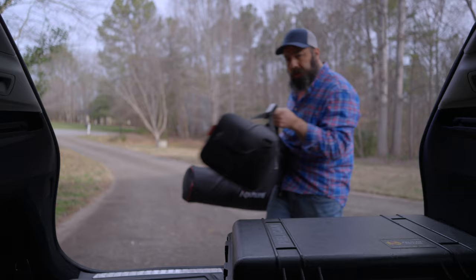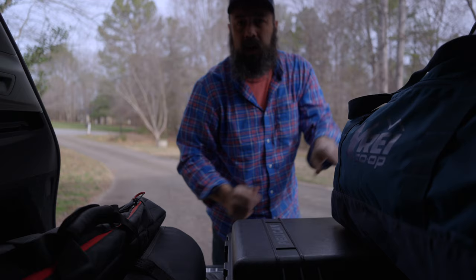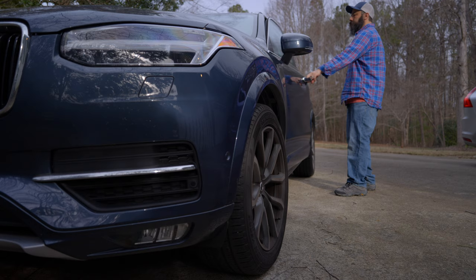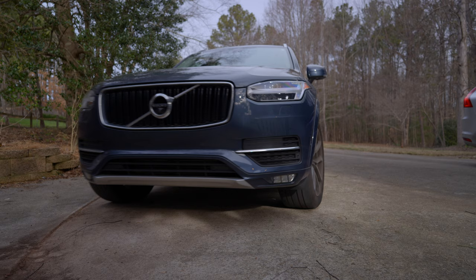Hey there! I recently took a trip down to Atlanta for a filming gig and had to bring a whole bunch of stuff with me — my Red Komodo kit, lights, tripod, softbox, all that kind of stuff. While I was preparing for this trip, I was thinking I'd really like to have a small camera kit to bring along just to do some filming while traveling. So what I did was put together what I think is probably one of the smallest full-frame camera packages from Sony, and that's what I brought with me.